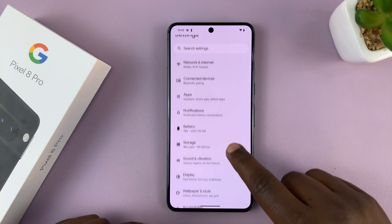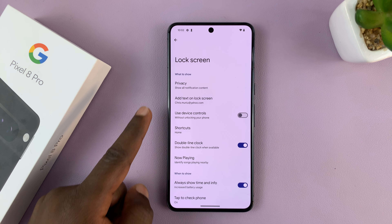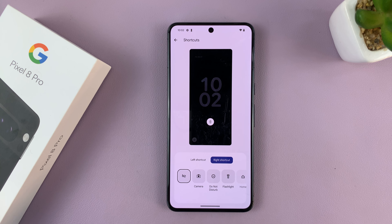Go ahead and unlock your phone first and then go to Settings. On the main settings page, go to Display and tap on that. Under Display, tap on Lock Screen.